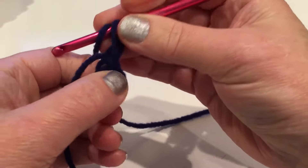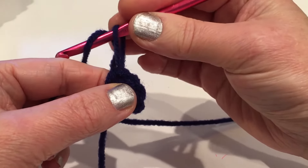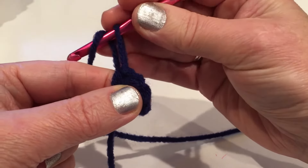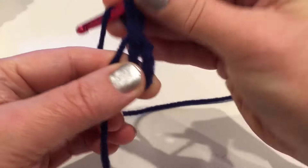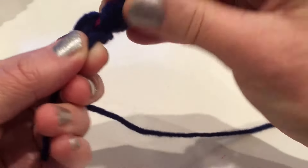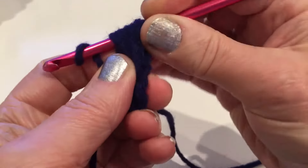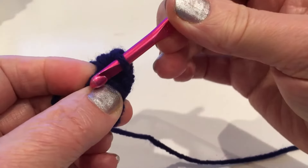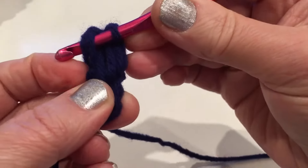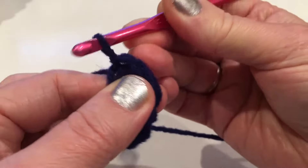Yarn over and go into that middle. The first petal we go three times, then for the rest we go four times. So we have one loop already - do two, then yarn over into the middle three, yarn over one more time for four. Hold that yarn and pull through. Come back between the loop and the yarn, insert here, yarn over and pull through, and pull through this stitch. Chain two.